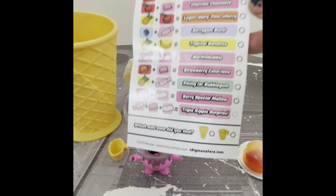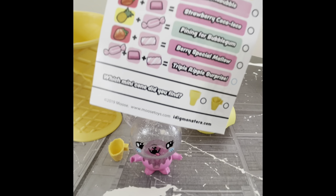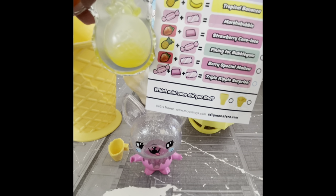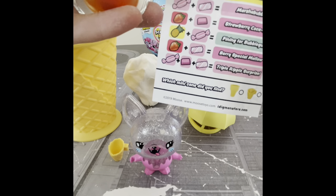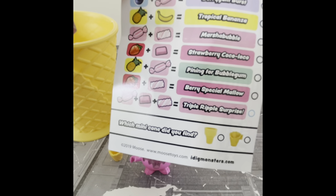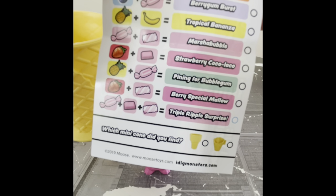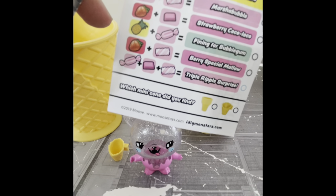Now let's see which combination of flavours and colours we got. I have a pineapple and what I believe to be a cherry. So that is — I believe — Legendary Pine Cherry. Which is absolutely hilarious.